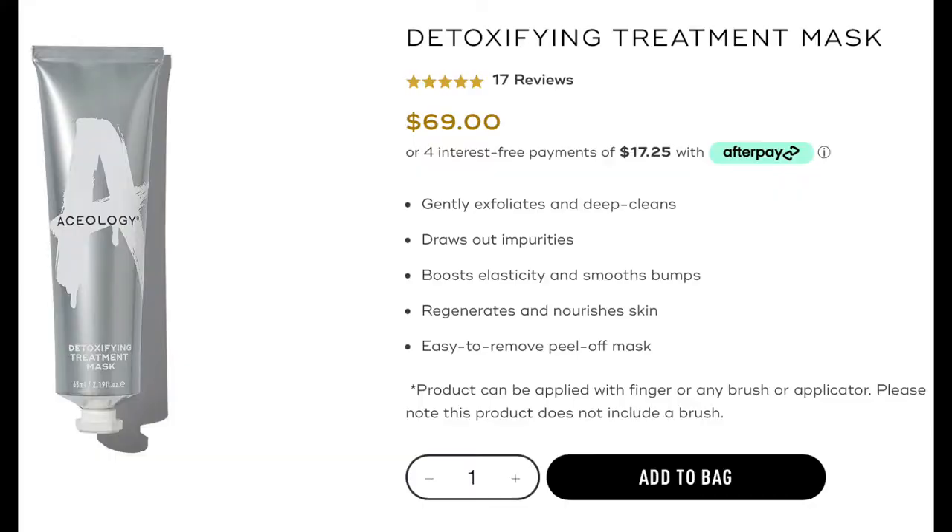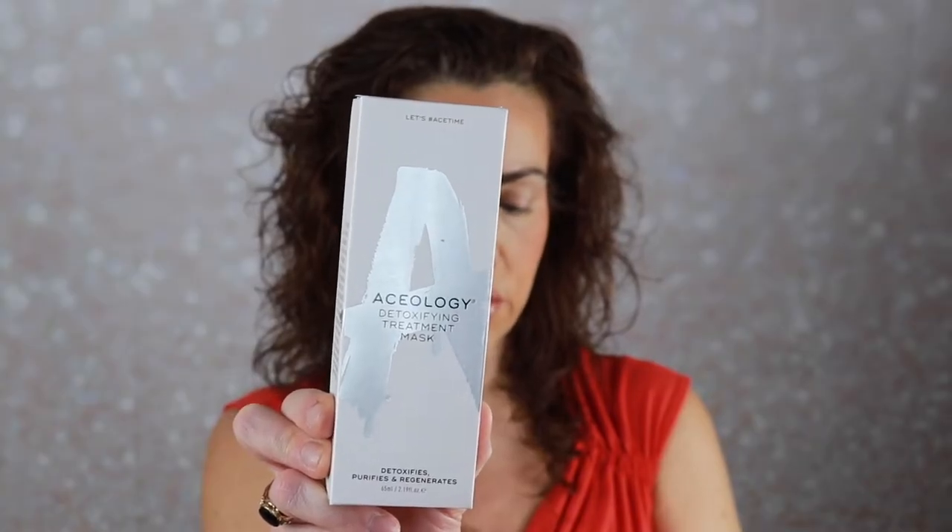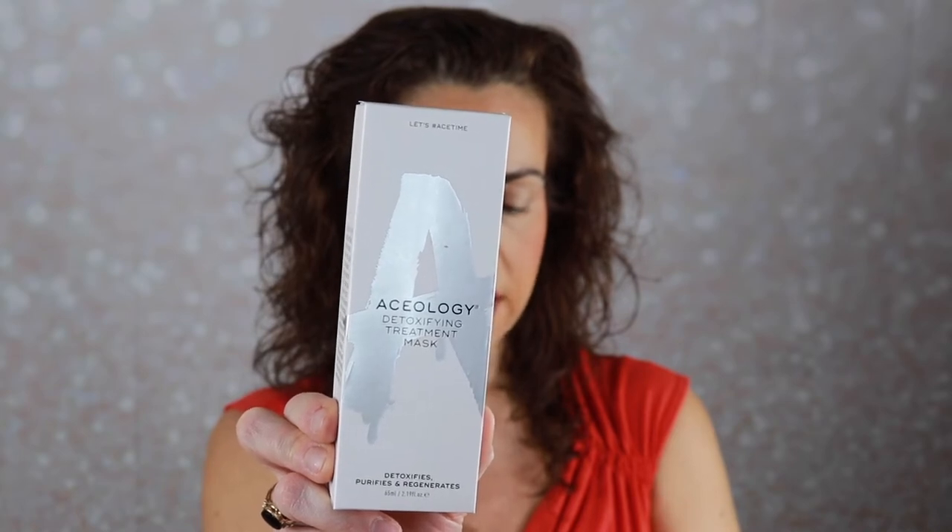The next three products are skincare related. The first one is the Aceology Detoxifying Treatment Mask — a supercharged health retreat for congested skin, working to draw out blackheads and impurities and clear clogged pores with skin-loving charcoal. This one retails for $69. I will absolutely use this — I like to use something like this once a week. Very pretty packaging, and it's a squeeze tube so nothing goes to waste.